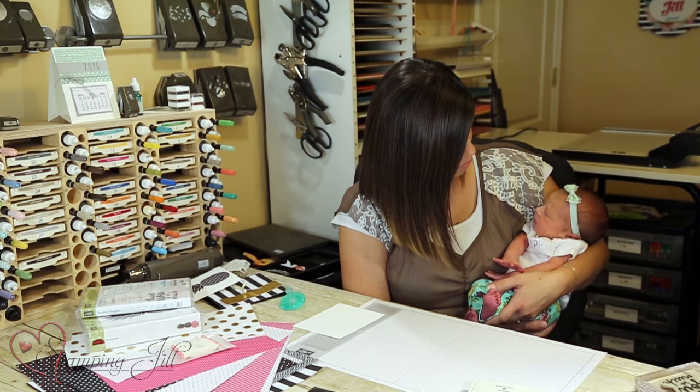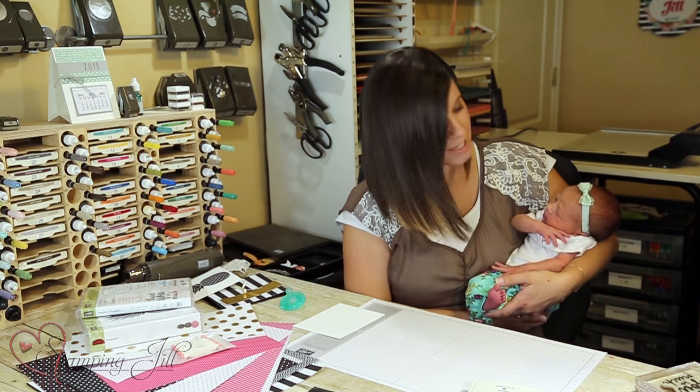Hi stampers, this is Aubrey and I'm excited to be back and to introduce you to my new baby. This is Emily Grace and we're very excited that she is a part of our stamping team now. She came earlier than we expected at 33 weeks, but she's doing great and I'm doing great and we're excited to be back.